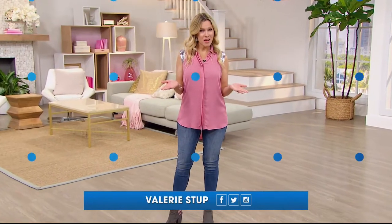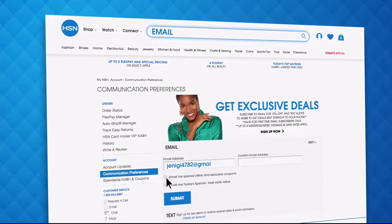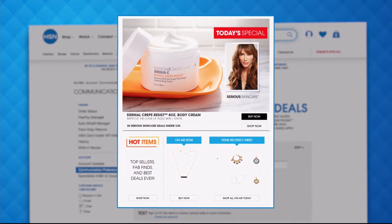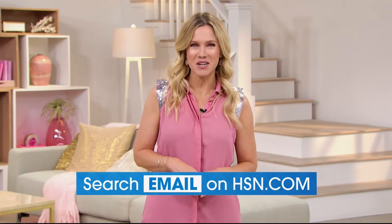Have you signed up for HSN email? Sign up for HSN emails now to stay connected on our hottest and newest deals of the week. You'll receive exclusive coupons and never miss a today's special. We'll send you the scoop on our best value of the day straight to your inbox — head over to hsn.com and search 'email' to sign up today.